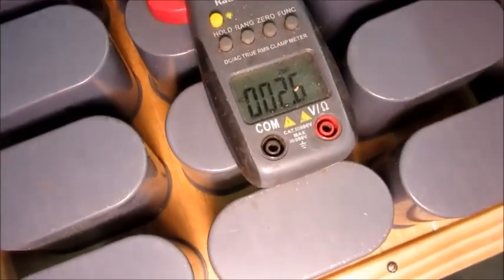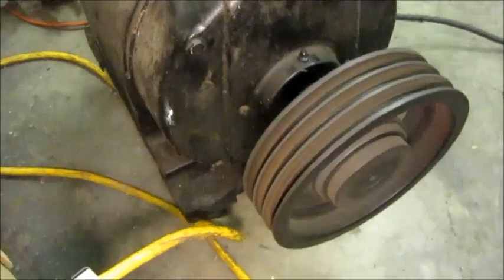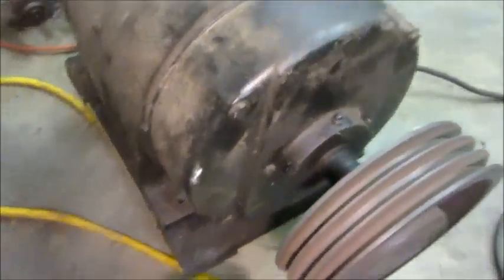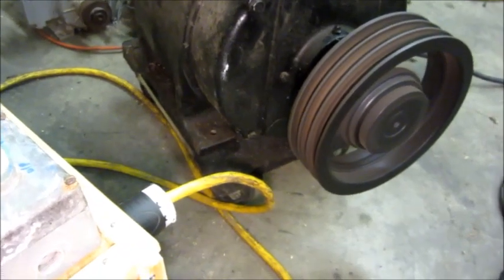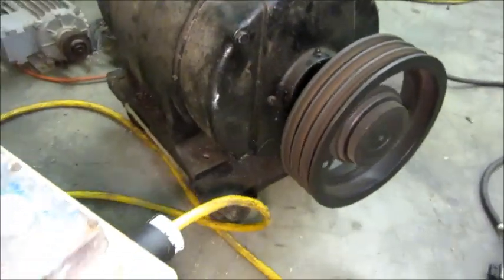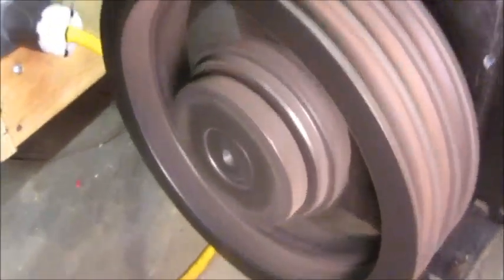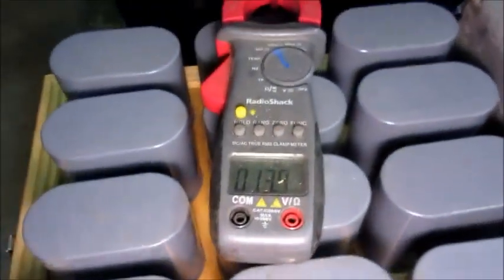This time I'm just going to video the current meter, and then if it starts I'll cut over to the big motor. Alright, three, two, one — start. Hey, it's running! The bearings don't sound very good. Like I said, I greased it. Go ahead and shut it off.